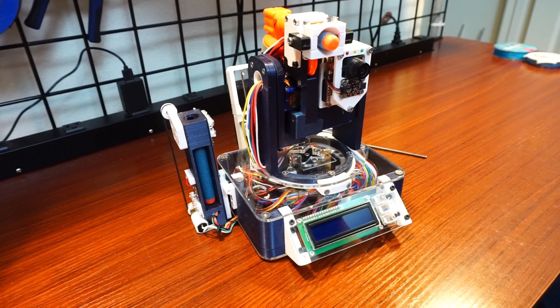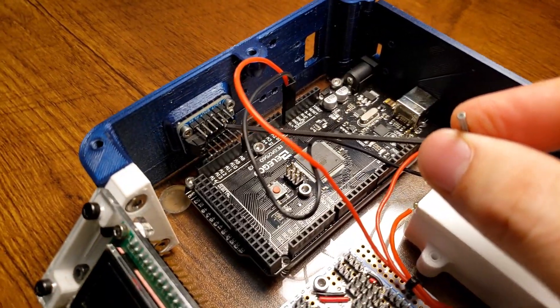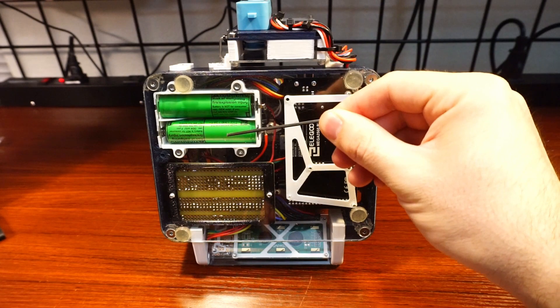All right, let's start with the base. There's an Arduino Mega that is controlling everything. There is a DC motor controller for the two arming assemblies. There's two batteries.